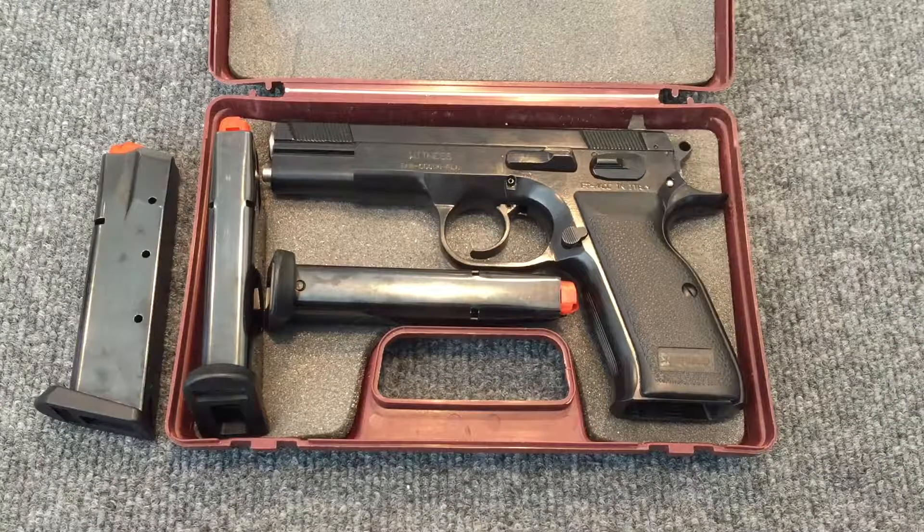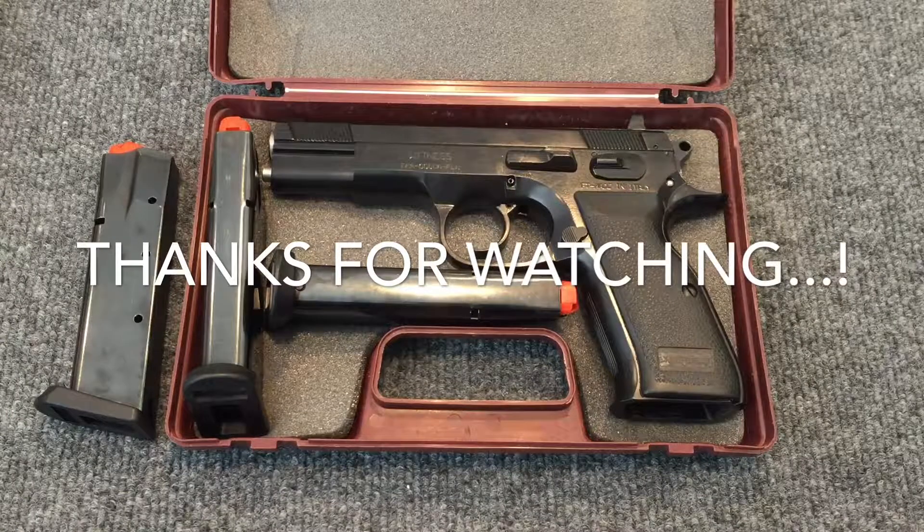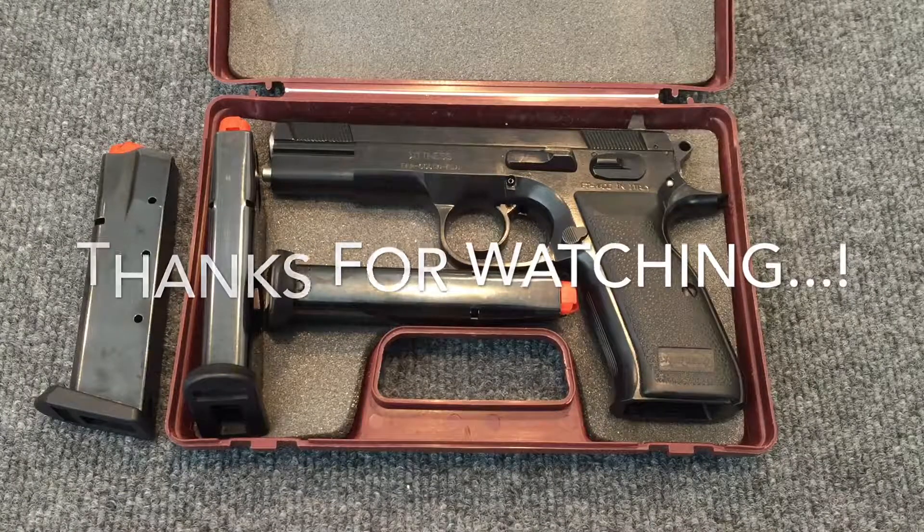Anyway, that's all I have. I hope you found that enjoyable. If so, please click my like, share, and subscribe button. And until the next time, this is BigSwole58 signing out. Thank you.